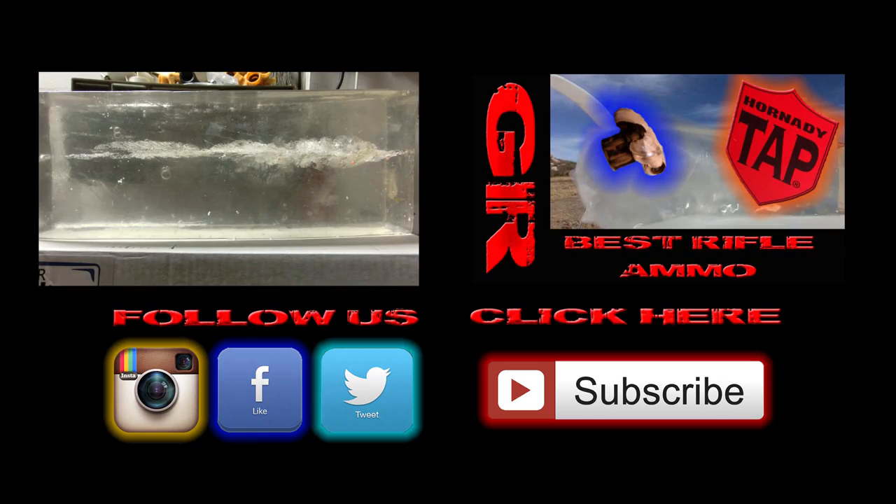Let me know what you guys think below. Do you guys like this ammo? Would you recommend it for hunting? Thanks for watching, guys, and have a nice day.